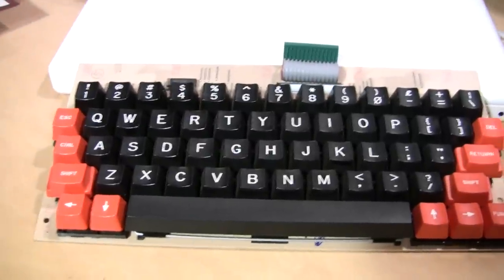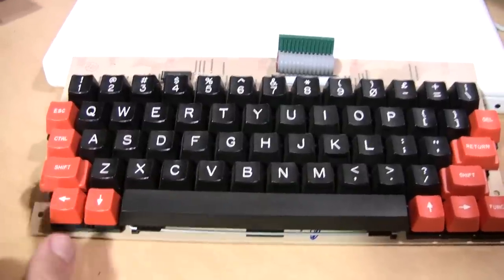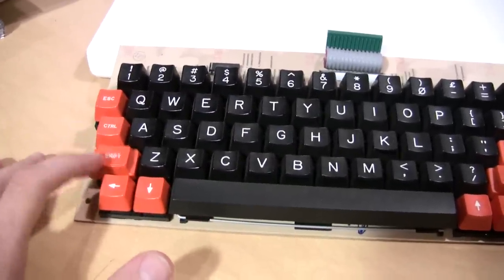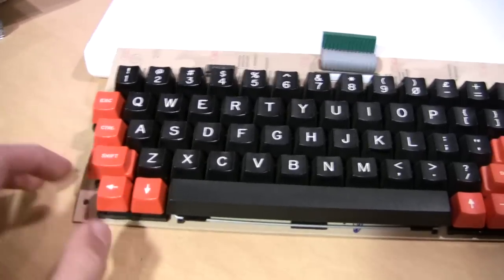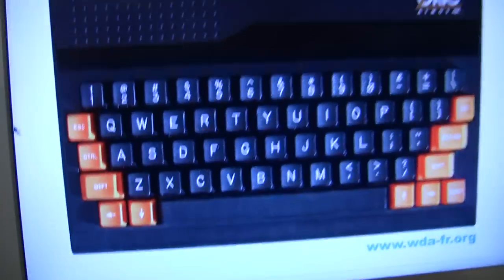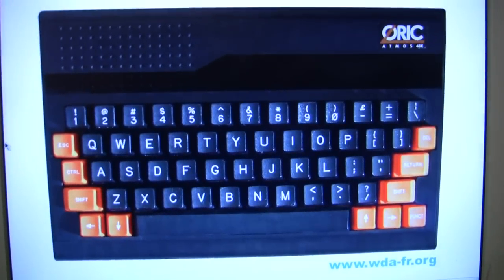I don't know if it's just the different lighting conditions in which the photos were taken, but in the photos I've seen of the Oric Atmos, some of them these keys look red and some of them the keys look orange. To my eyes and under this fluorescent lighting, these keys look more orange than red. And here is a photo of an Oric Atmos — as you can see it's the same exact keyboard.